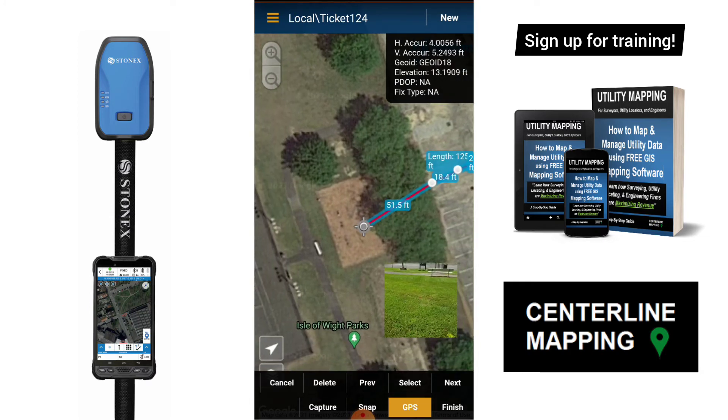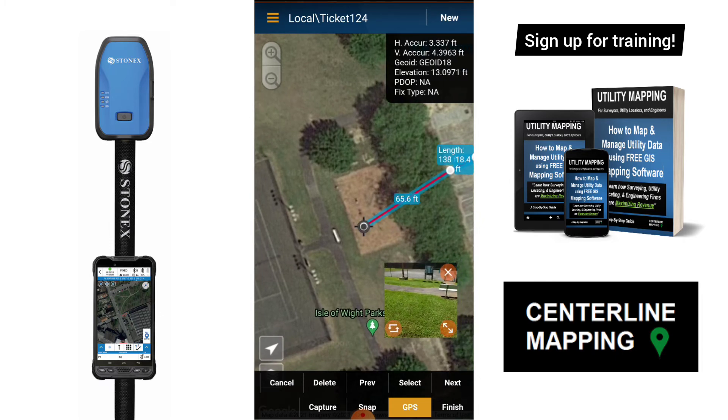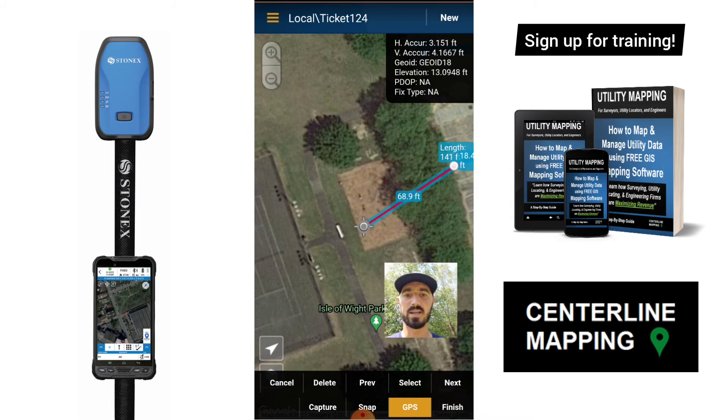Now I want you to notice something — I just walked underneath that tree and my accuracy jumped up to about four feet. Now I'm at 3.6, so I'm kind of waiting to get a fixed position again. That tree kind of interferes with the accuracy of these receivers, so that's a limitation I wanted to show you. But here I am on the next point, so I'm going to go ahead and tap Capture.